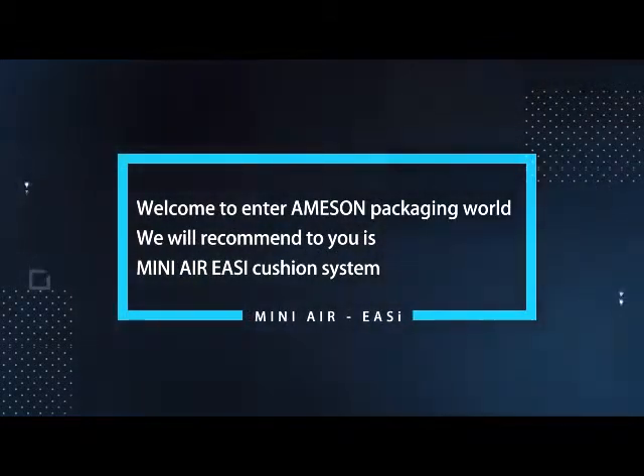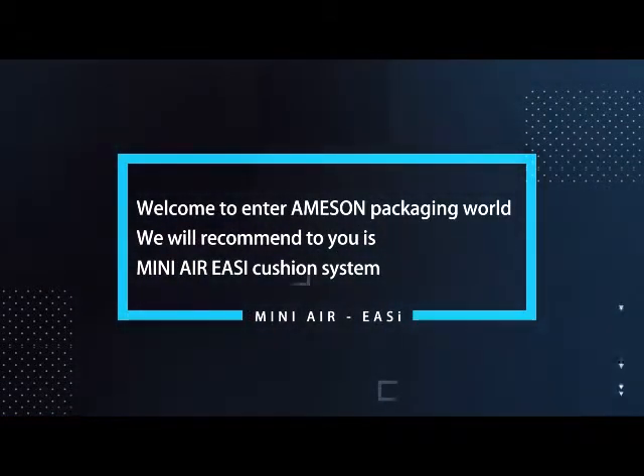Welcome to Ameson Packaging World. We will recommend to you the Mini Air Easi side cushion system.